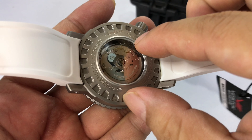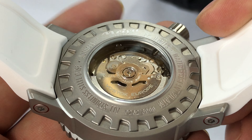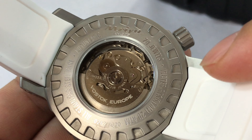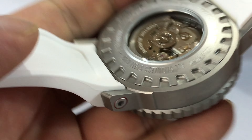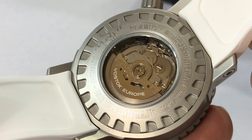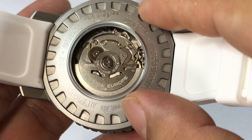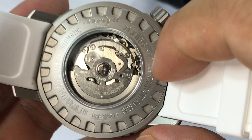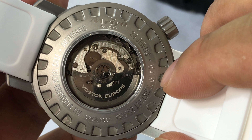It looks like a screw down back. I'm assuming that you could use any of these indentations here to unscrew the back. In some ways this is a departure from the early Vostoks. I'll go into the history of the original Vostoks in my Vostok Amphibian video — but Vostok Europe was a next generation, using modern machining tools to be a little bit more commercial and for the retail space. You've got an exhibition back window here, with 'Vostok Europe' on the rotor, 24 jewels, and I believe this is using the Seiko NH35A movement.